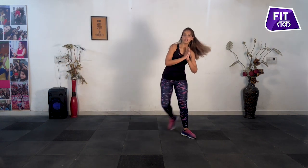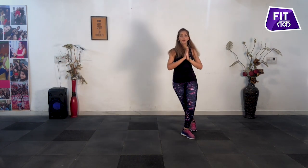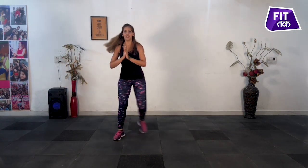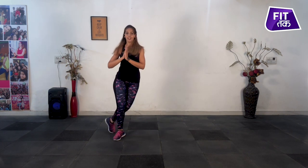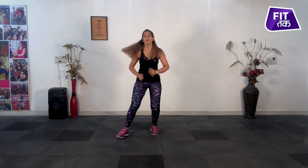And side to side. And five — other leg. One, two, three, four, five. Jump.